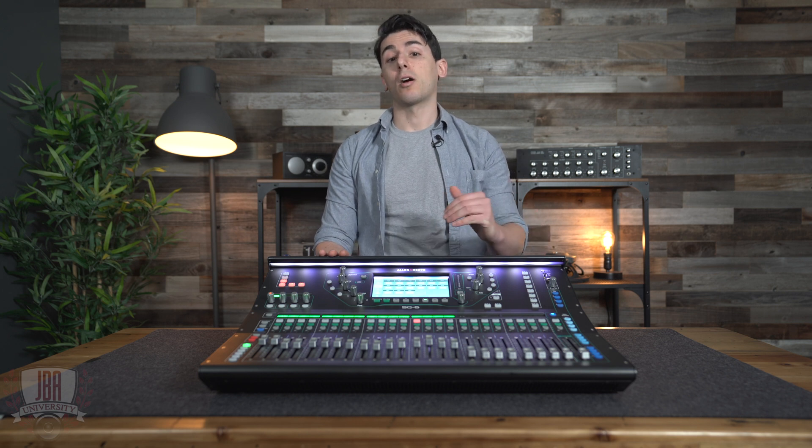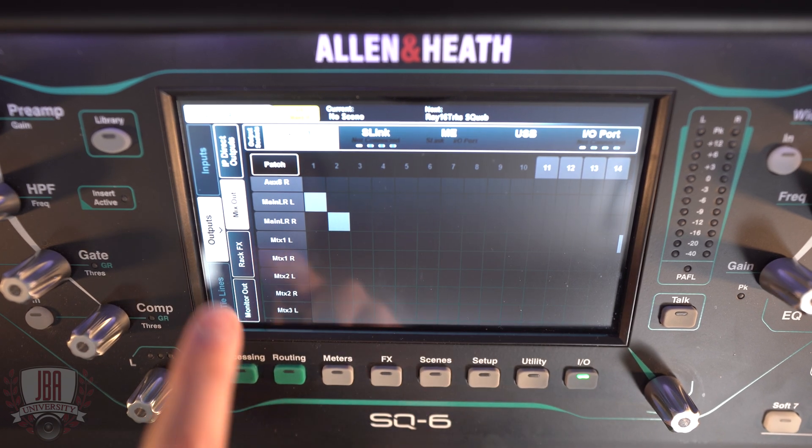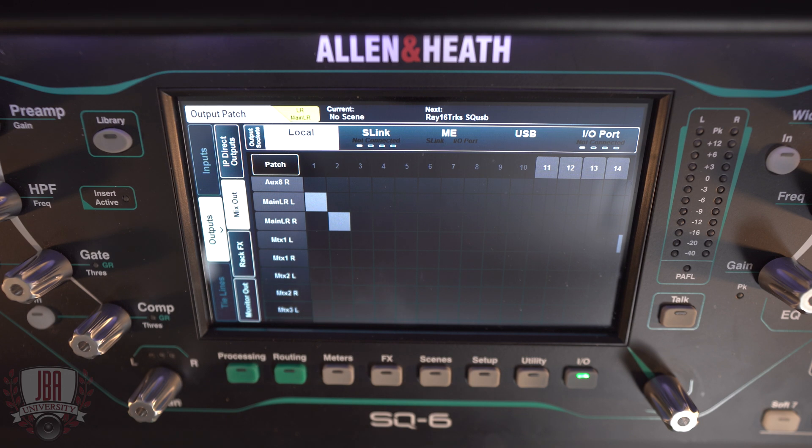We have two ways that we can go about this. The first is to duplicate our front of house mix out over USB. To do this, head over to IO, outputs, and then mix output. You can see on our local tab that we have our main left and right output assigned to the physical sockets on our SQ.